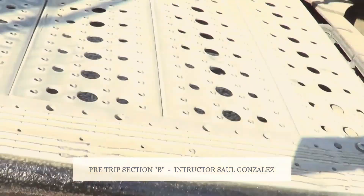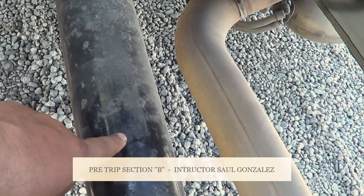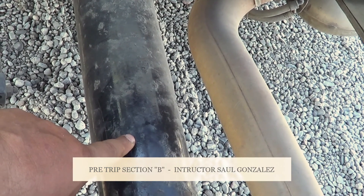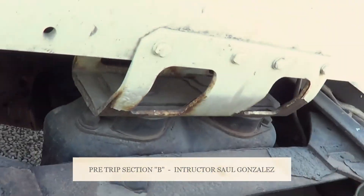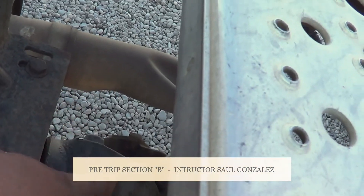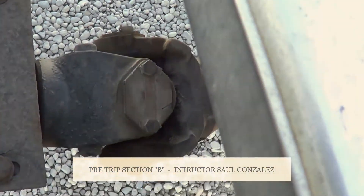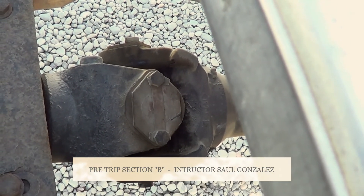From the frame, I'm going to look at the inside and talk about this one — this is my drive shaft. My drive shaft — I'm going to inspect it, make sure it's not cracked or broken, and it's securely mounted, no missing hardware. It's securely mounted by U-joints — I have one in the front, one in the middle, and one in the back. My U-joints — I'm going to make sure they're not cracked or broken, they're securely mounted, no missing hardware, and they have proper grease.